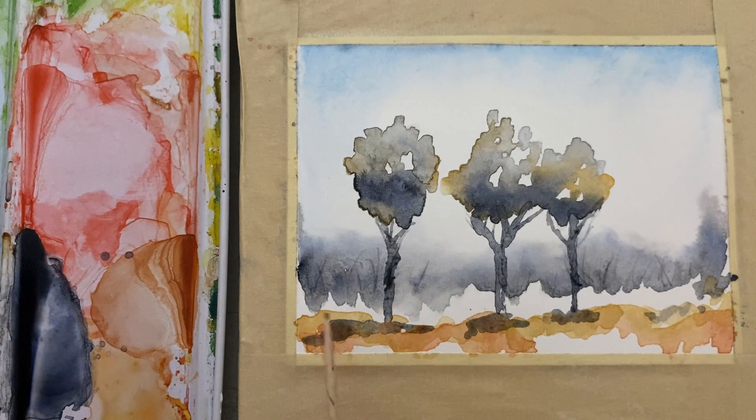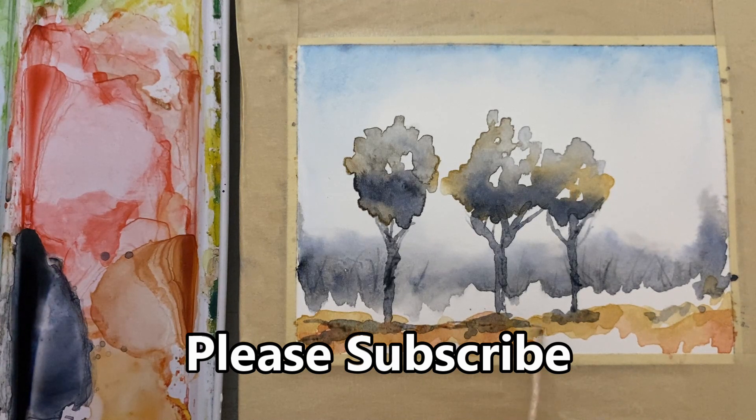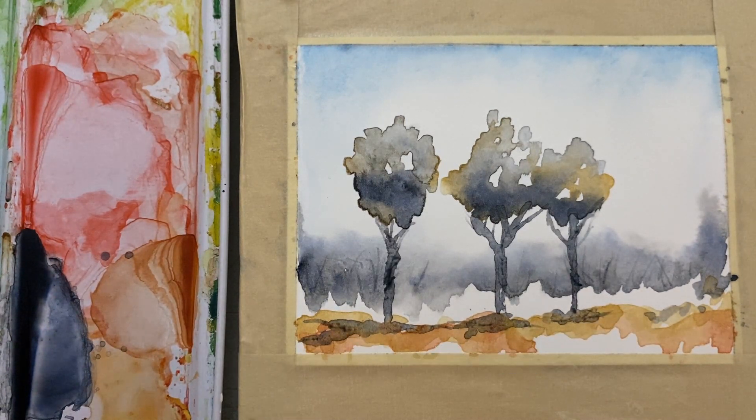It's your painting, so turn it into whatever you want. Thanks a lot for stopping by and checking me out today. If you're currently a subscriber, thanks a lot — and if you're not, please consider subscribing to my channel. I'd love to hear from you, so leave a question or comment in the comment section. Thanks a lot, we'll see you again next time.